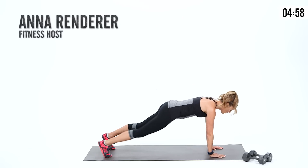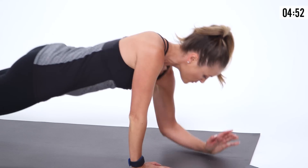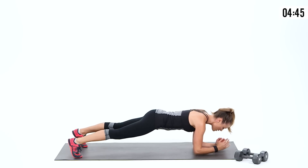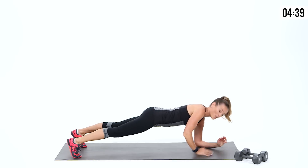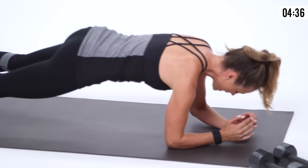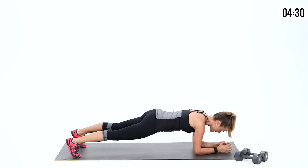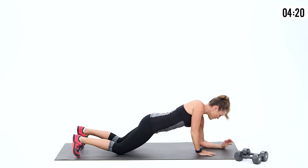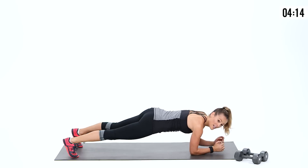Let's start down on the floor with a nice up-down plank. Go down on the elbows and then up on the hands. I love starting with this move because it works the back, shoulders, and chest — getting a lot of muscles warmed up at the same time. Notice how I'm going down on my left then my right — I'm going to switch about halfway through so I can lead with the other arm. You always want to create that balance in your strength training. You can always drop down to your knees if you need to modify. Keep your belly strong — I don't want to see your hips dropping.